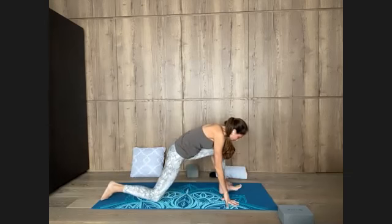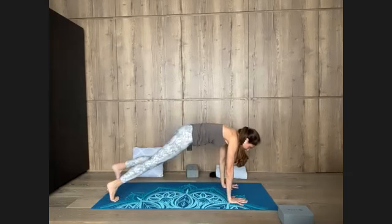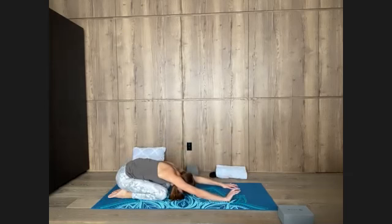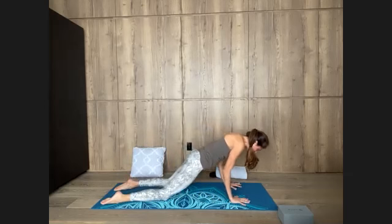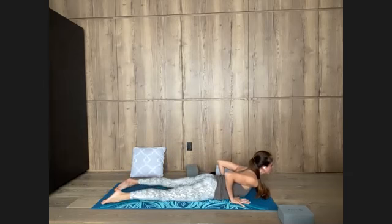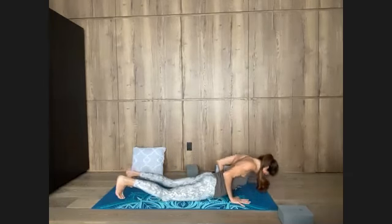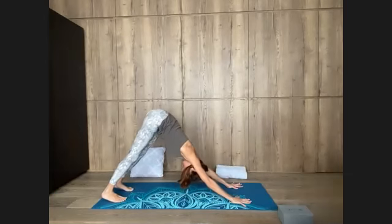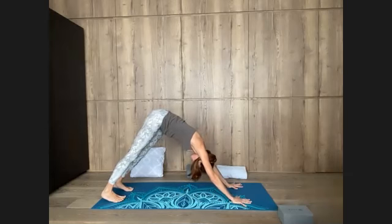Left foot in line with the hip, plant the hands, curl the toes, step into plank. Inhale, lower both knees, sit back — child's pose on the exhale. Come right forward onto the hands, inhale, bend the elbows, lower to the belly, exhale. Lift up the chest — inhale, little cobra. Exhale, lower forehead, curled toes, push up, plank, breathe in. Breathe out — downward dog. Inhale here, expand. Exhale, release.